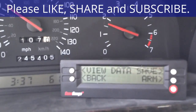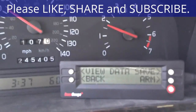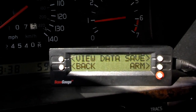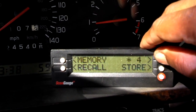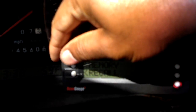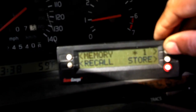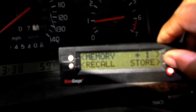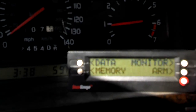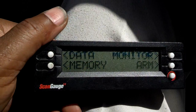It stopped at a quarter mile, so I'm going to hit the save button. I'll store it in memory number one. Now I'm going to find that in the memory.